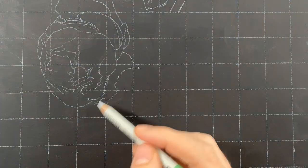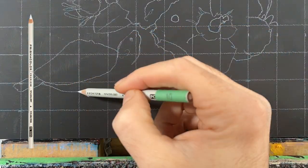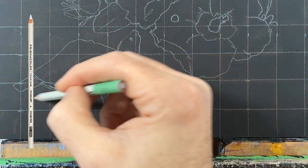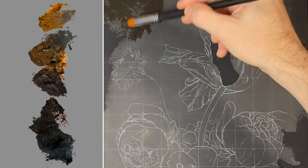I use a 1-inch grid to get the proportions of my painting exactly the same as my reference image. In this case, I'm using a Prismacolor Premiere 10% gray pencil for my grid. Now that I have my image drawn out, I can start painting.